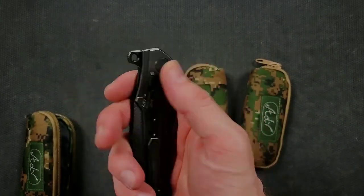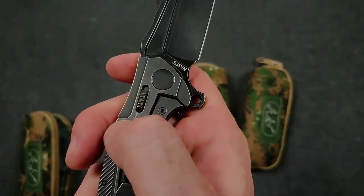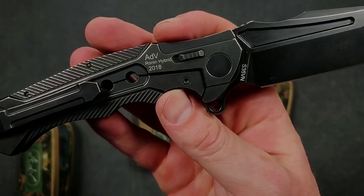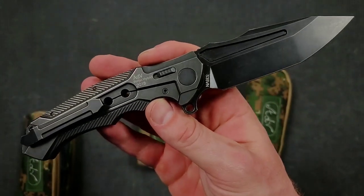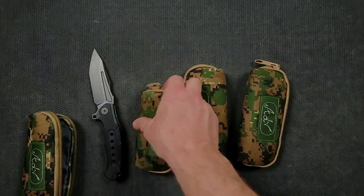So I'm a big ADV fan. I love the over — is that a little lock? Yeah, okay, so it's a lock for the frame lock. Interesting. The Ronin Hybrid is what this one is — S35VN. Beautiful. We've got a G10 front there. Very, very cool.